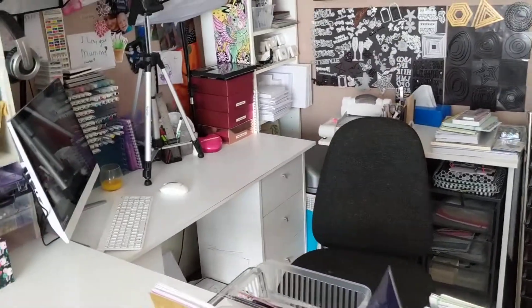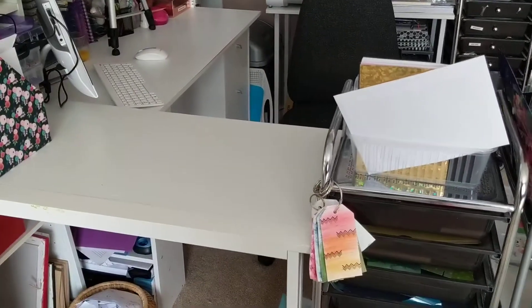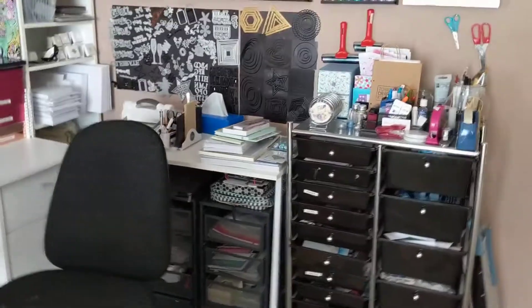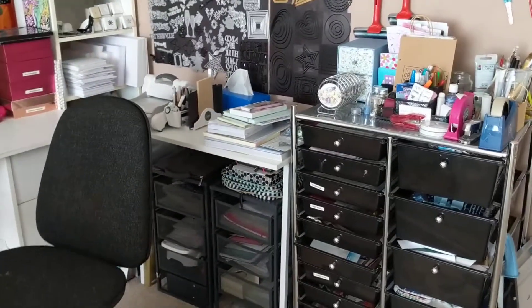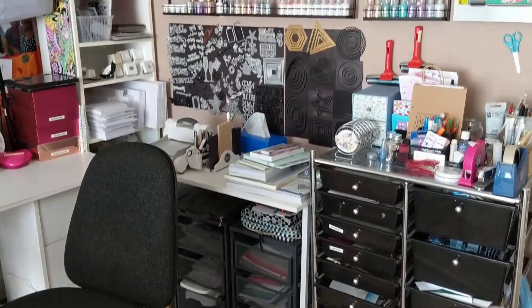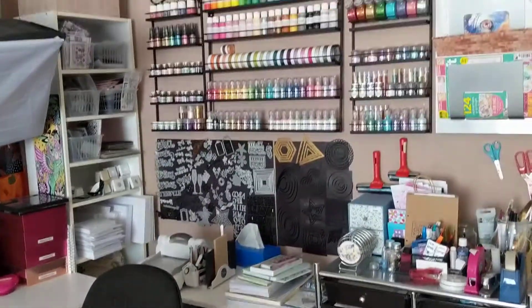I took one desk away, and I've got two of the smaller desks left in here — this one, the matching one, and then the big desk in the middle. Underneath I've got the little trays of things. And because I've started junk journaling a lot more now, I've actually got two spaces for junk journaling equipment as well. So yeah, lots of changes.